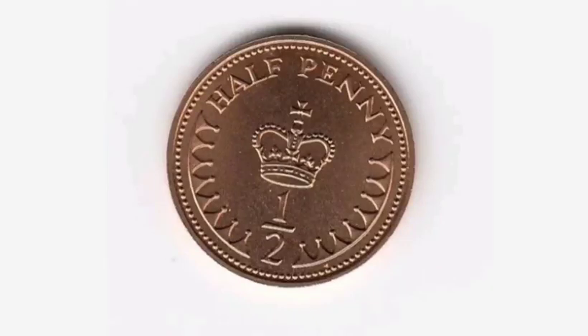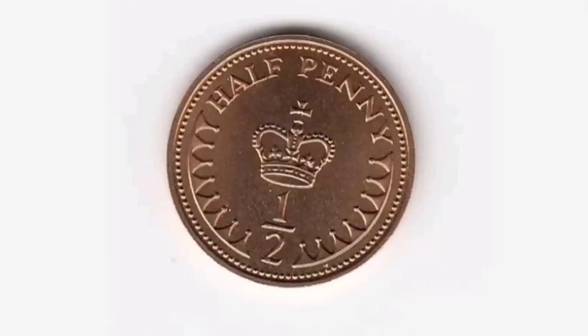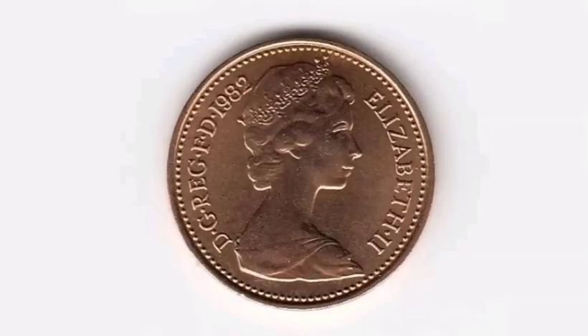Hi guys, Dan Stollers here. Today we're going to do a review and evaluation of the Queen Elizabeth II 1982 half penny coin. On this side of the coin, you've got 'half penny' at the top, 'half' at the bottom, and the royal crown there in the middle.